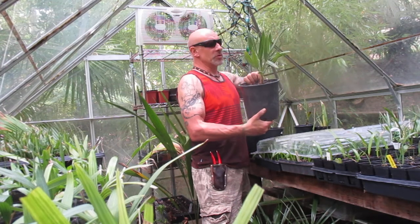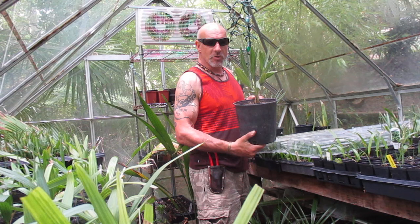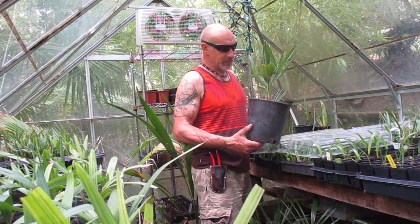Hey folks, welcome to our prop house. What I'm going to need here is some palm identification from you palm experts out there. These are seed-grown palms that I grew from seed, and I was always thinking they were Bismarck nobilis.